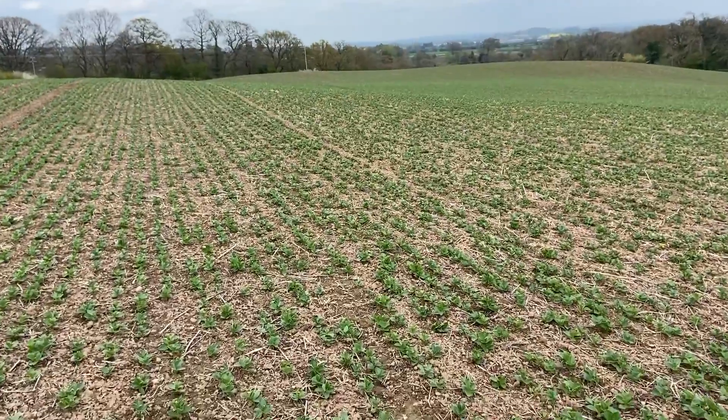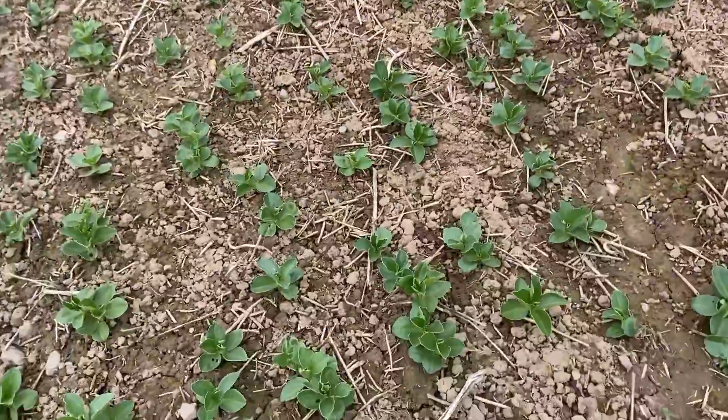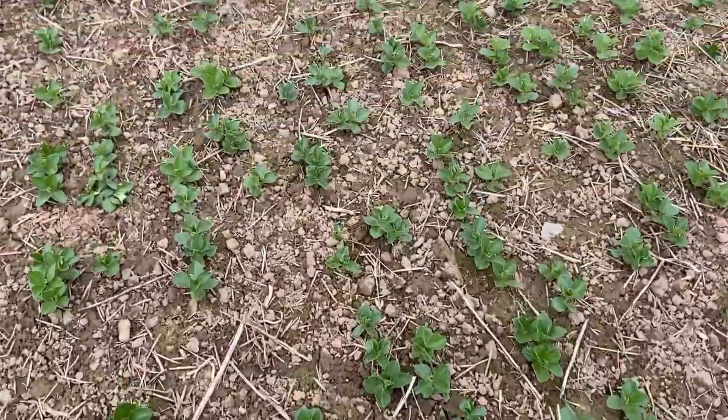It's forecast to come a bit warmer this week, so hopefully get them germinated and get them growing. In a month or two's time, the beans will have grown up and hopefully we will not see any bare soil because we'll have a nice understory of clover and trefoil.